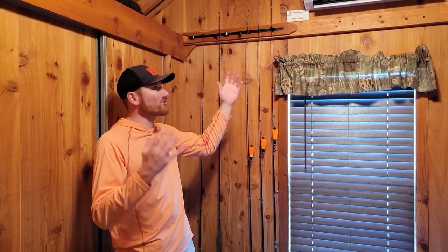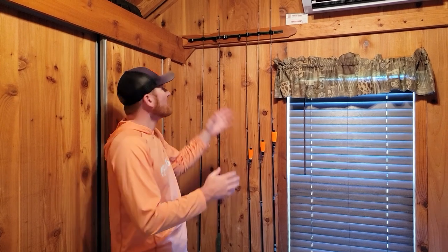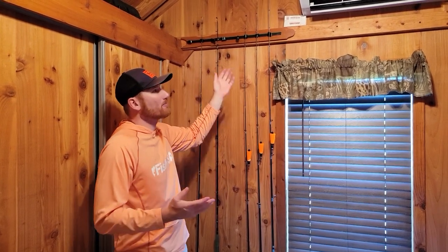Rod storage is a problem no matter where you're at, whether it's the garage or in a small fishing cabin like this. There's a lot of different rod holders on the market, but the problem is they all kind of have flaws in my opinion.